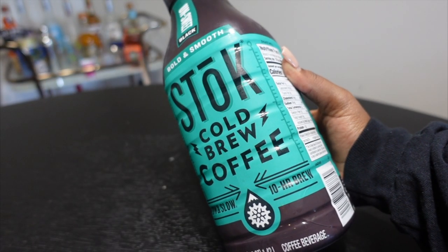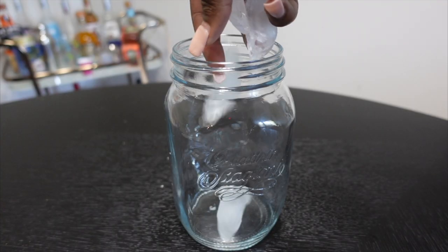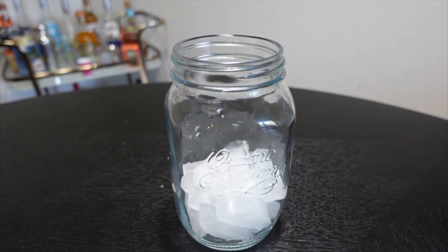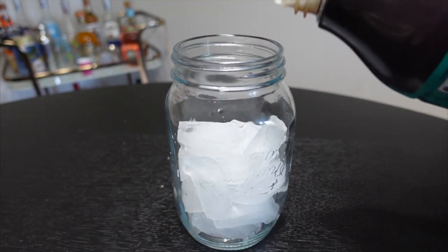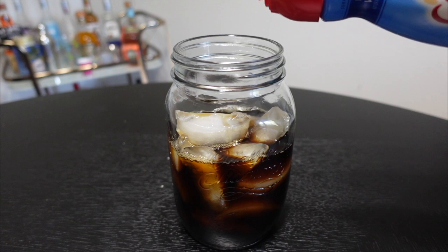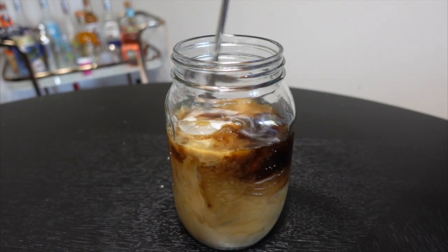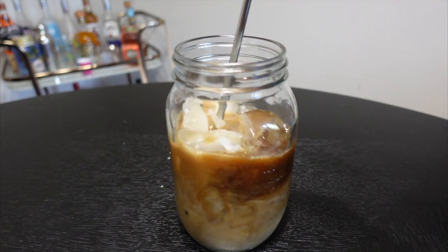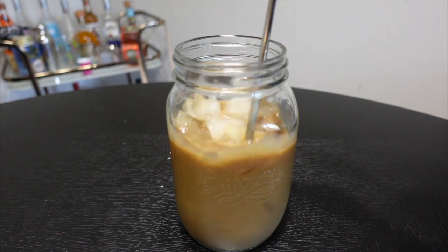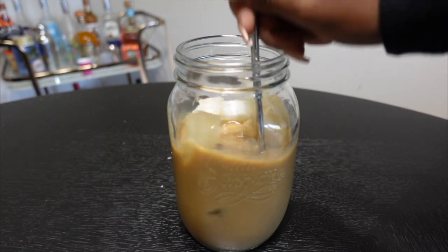For my drink, I'm using Stoke Cold Brew and Coffee Mate French Vanilla creamer. I add some ice to a mason jar, pour in the cold brew and creamer, and mix it together with a straw to make my lovely iced coffee.